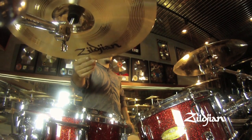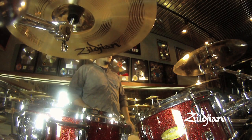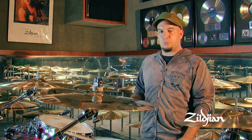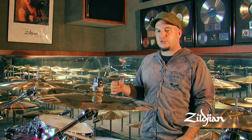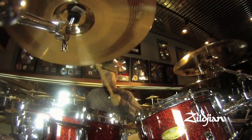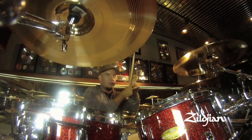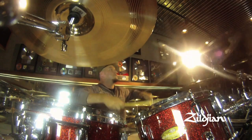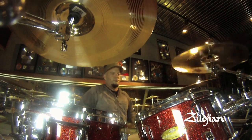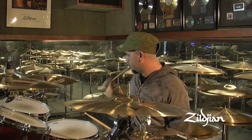They are a little bit similar in sound. The thing that's really, really nice about this one is it just cuts through so much when you're playing. It has a lot better sustain — and I'm not saying this to lower the A-Customs because I still love these cymbals — but just hearing the difference, especially if you're in a metal band or in a rock band, on how much you can get out of this cymbal by hitting it.